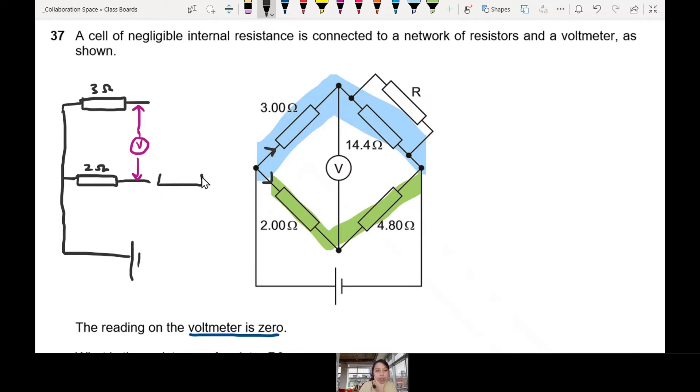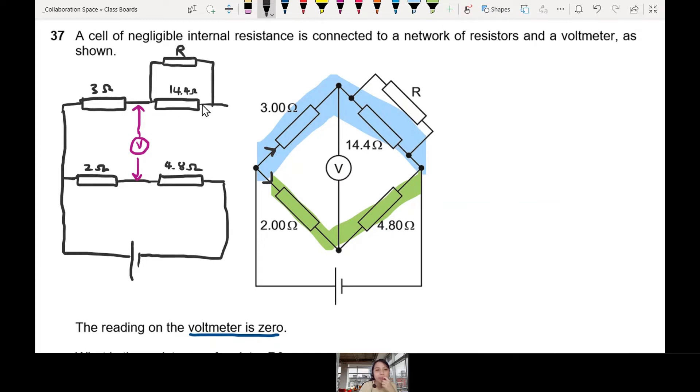Then we finish through — the bottom path continues and joins back, going back to the battery. On the bottom path, we have the 4.8 ohm. On the top path, there are two components: a 14.4 ohm, and then another one on top — this is the R that we want to find — drawn in parallel. That looks a bit better. Not so scary. All the lines are straight. One tip: redraw the circuit and make all the lines straight.